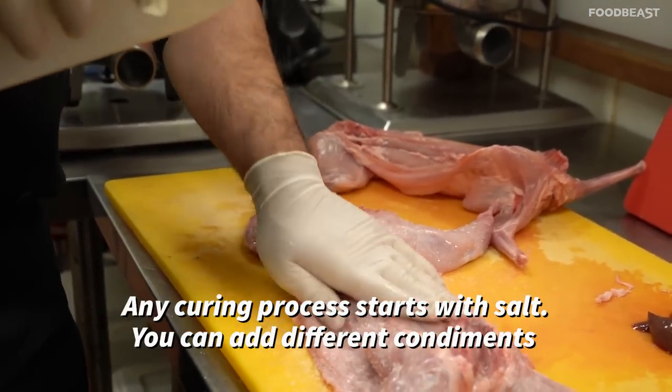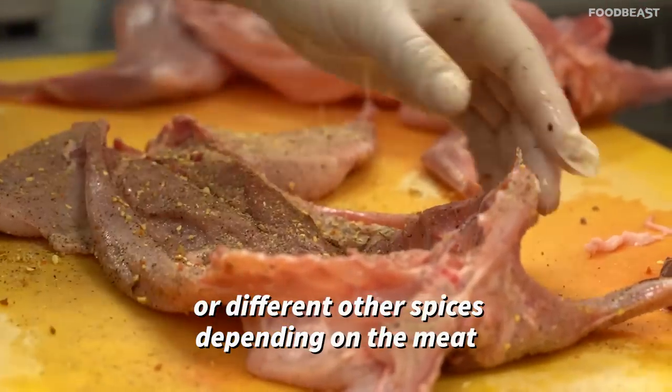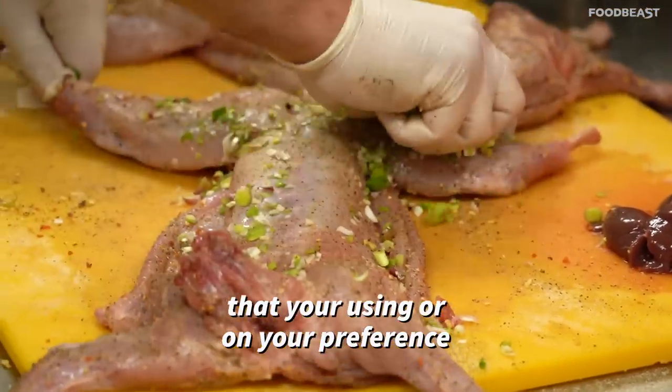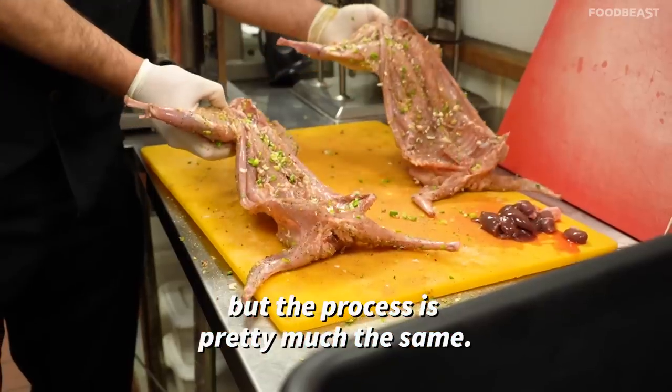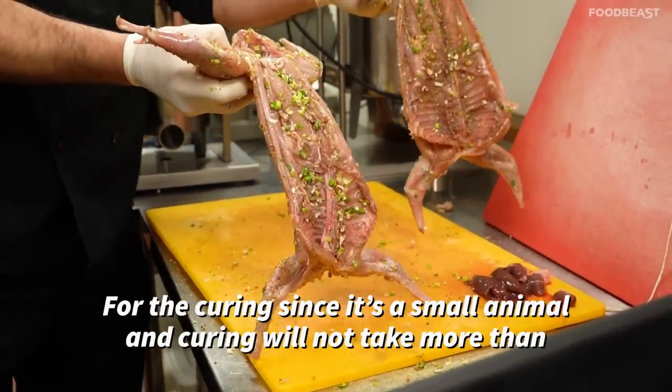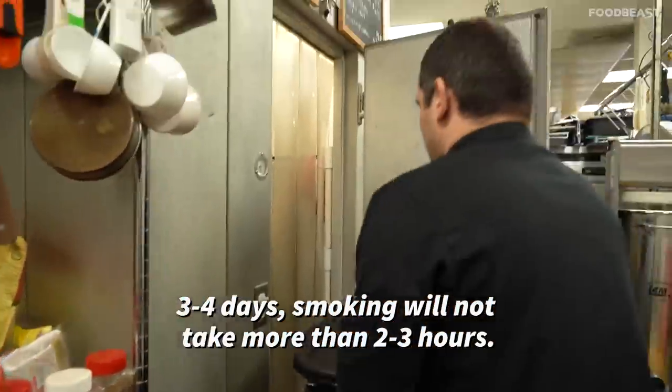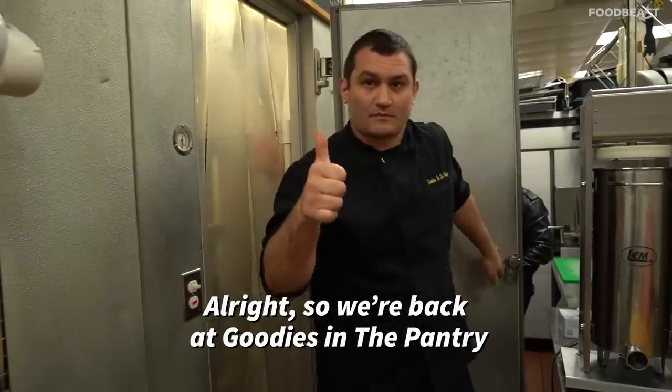Any curing process starts with salt. You can add different condiments or spices depending on the meat you're using or your preference, but the process is pretty much the same for curing. Since it's a small animal, curing will not take more than three to four days, and smoking will not take more than two to three hours.